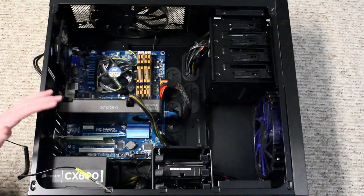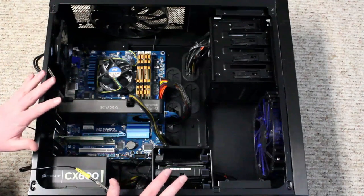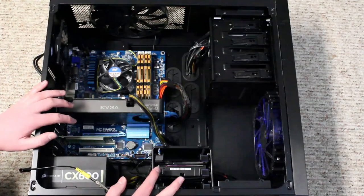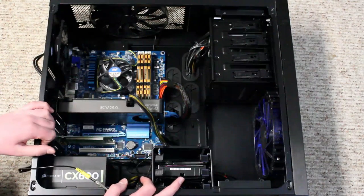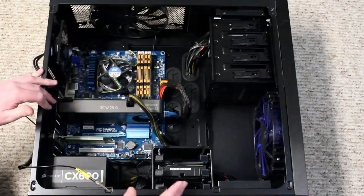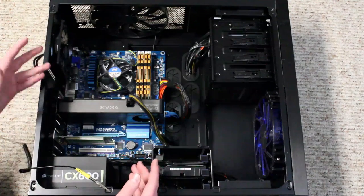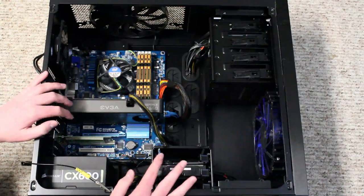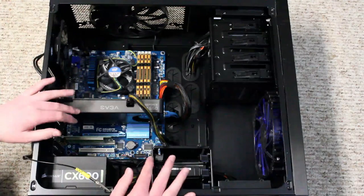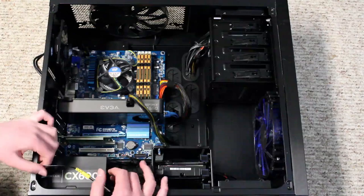This build is actually kind of expensive just because the case was about $190, and the SSD was still really expensive at the time. I have replaced the graphics card since my last video. I kind of spent money on things I should have spent elsewhere — maybe instead of getting this nice a case or an SSD, I should have gotten a better processor or motherboard. But what's done is done. This computer works, it runs games very well, and I like it a lot. But if I could upgrade anything, it would be the motherboard, the processor, and a different CPU cooling fan.